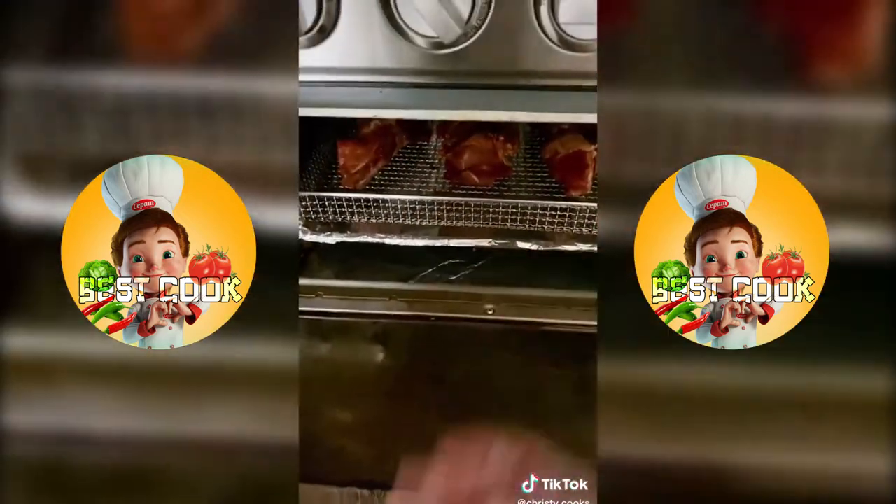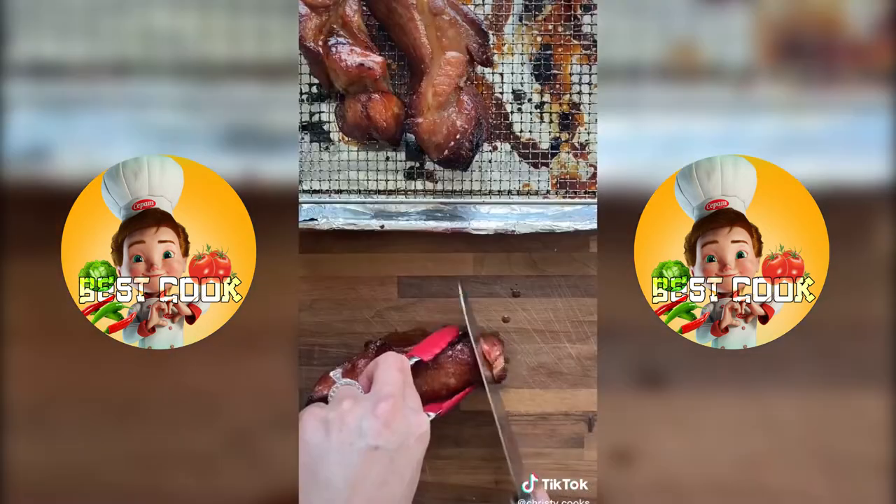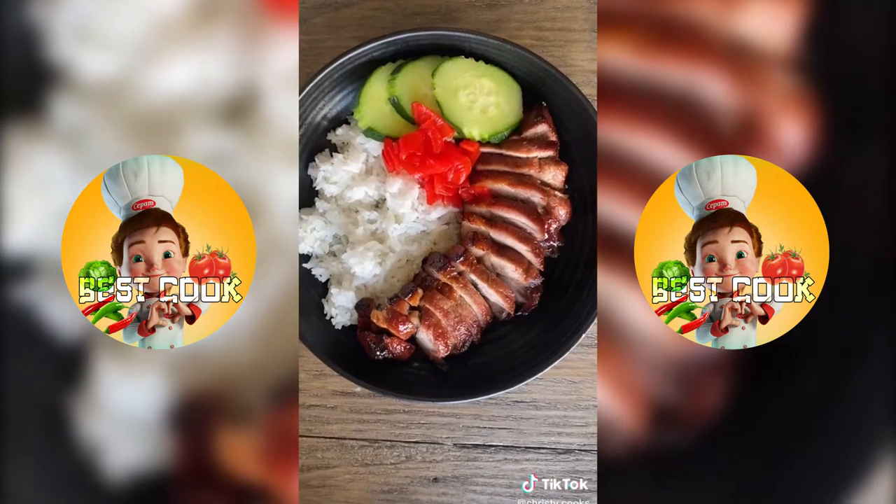Air fry at 375 degrees for 20 minutes, then flip it over and baste with honey. Cook for another 20 minutes. The honey adds a nice glaze and makes it sweet and sticky.